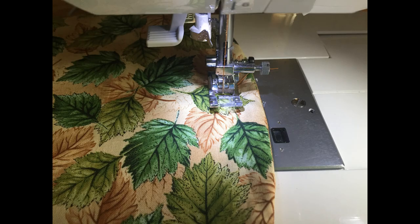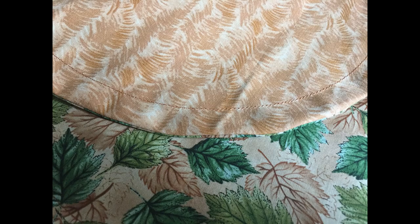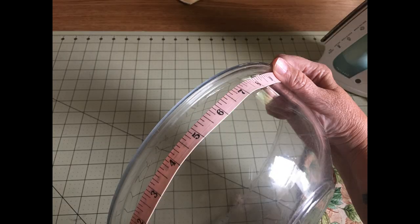Now we need to make a casing for the elastic. We're going to stitch around the outside of the circle a half inch in from the edge. Once that's been done, we're going to measure the circumference of our bowl — just a little bit down from the top, because that's where I want my bowl cover to hit. When I have that measurement, I'm going to subtract five inches. This is the size you'll cut your elastic.